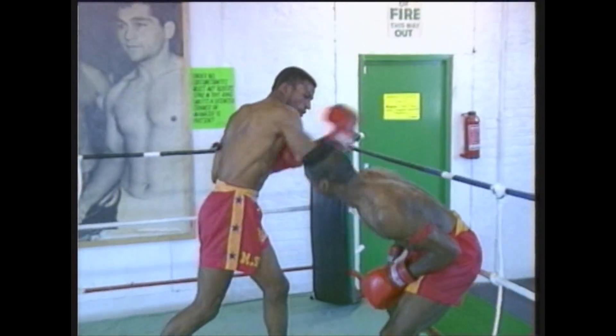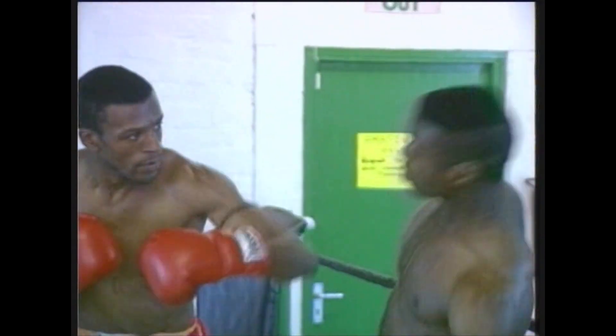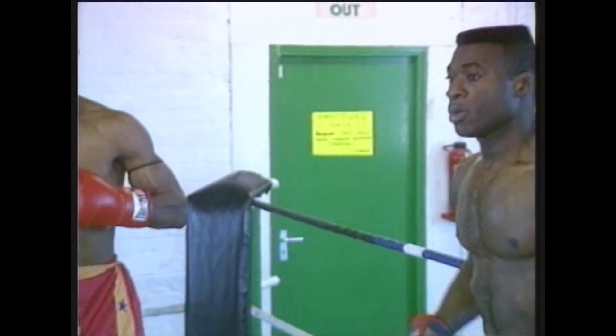Here we see straights, uppercuts and hooks, and the same type of movement done with rolling, shifting, slipping, and movement of the head and shoulders to get away from these types of attacks.